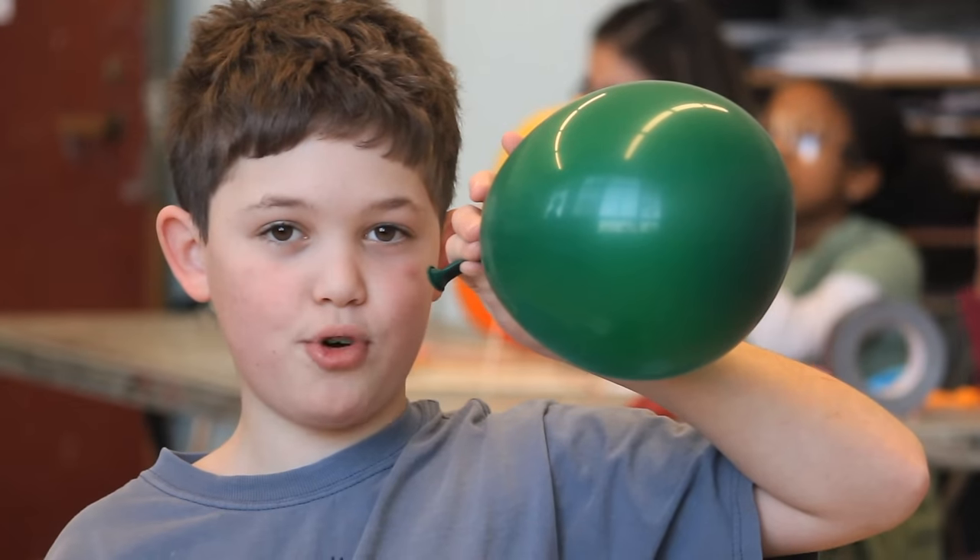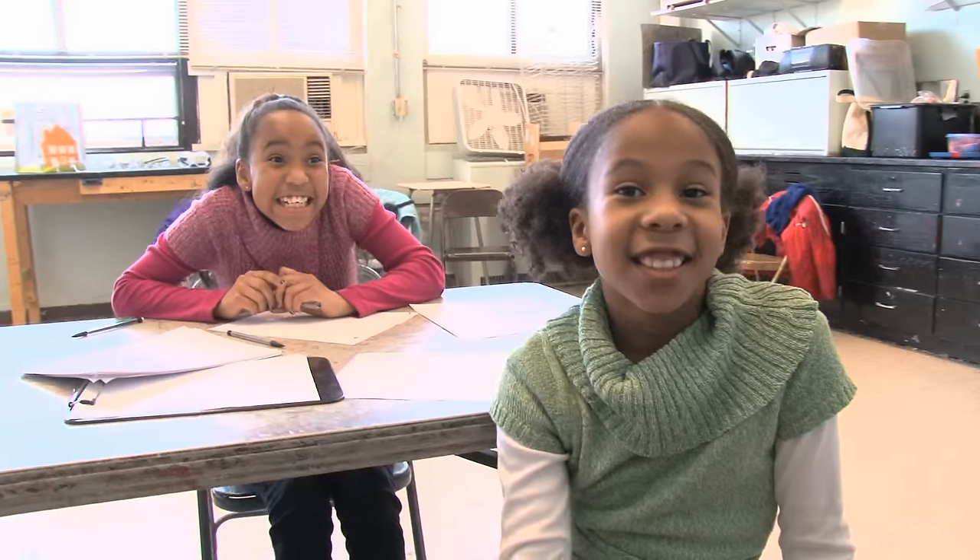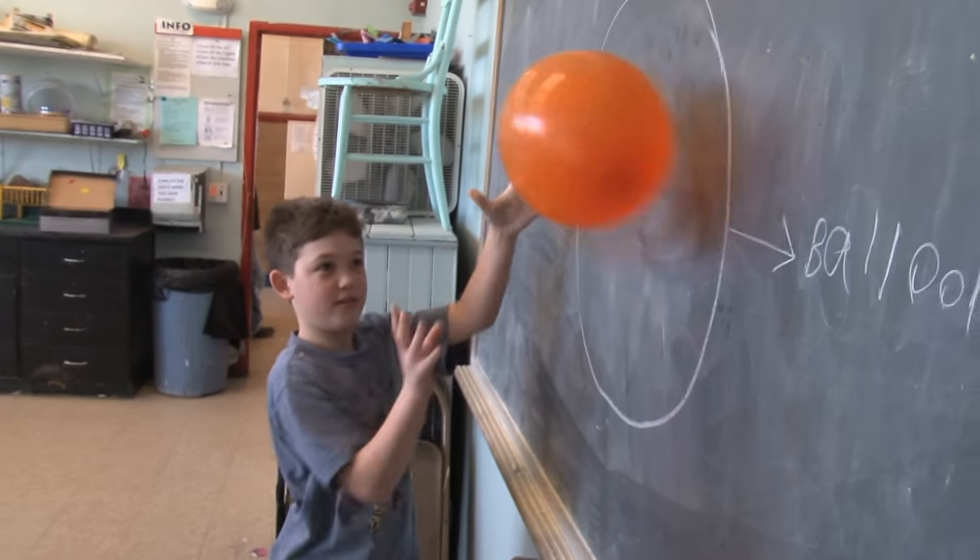The stored air in the balloon pushes through the opening. This is called thrust. The balloon uses jet power to move.